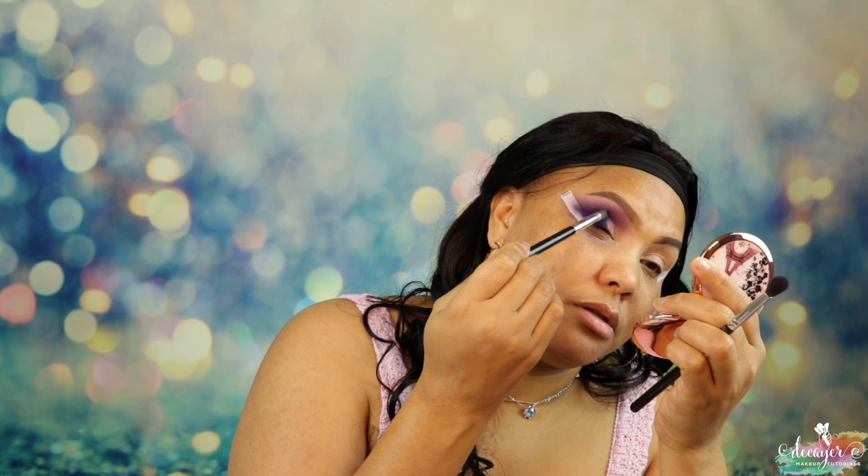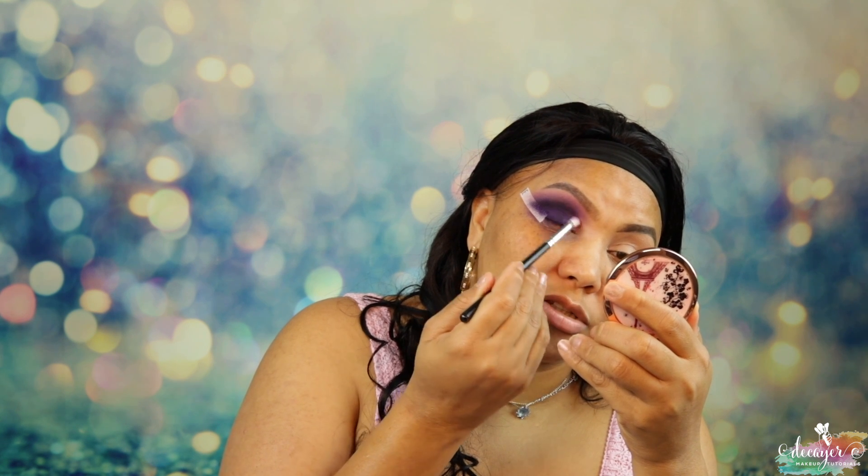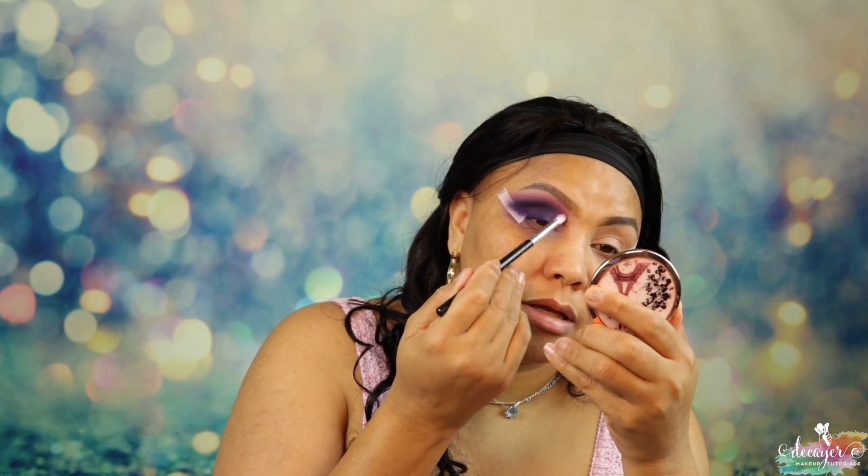Now we're gonna go back to that dark purple shade. Then we're gonna go in with that light purple again and just put that here. That's not gonna be the final start of the show — I'm gonna put some shimmer, but I like to put something for my base first. This is basically just to make sure that base is set.